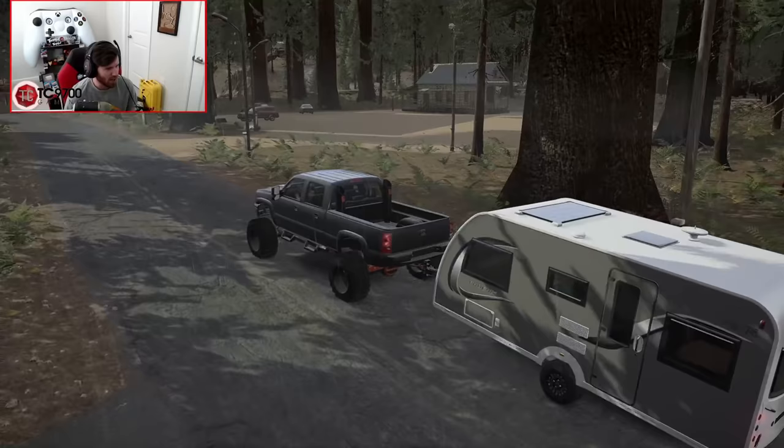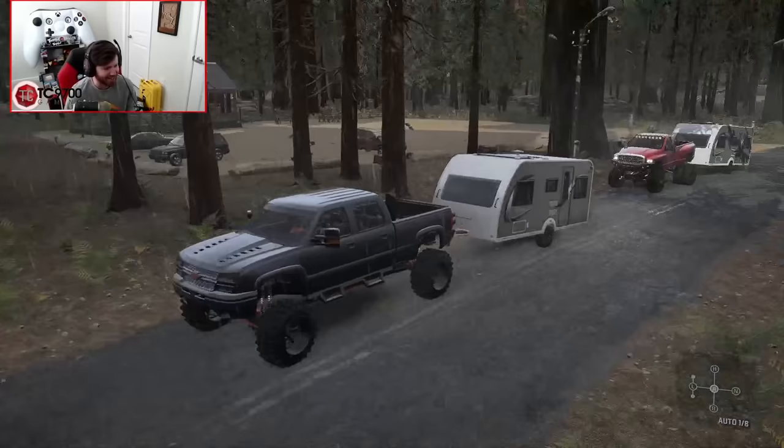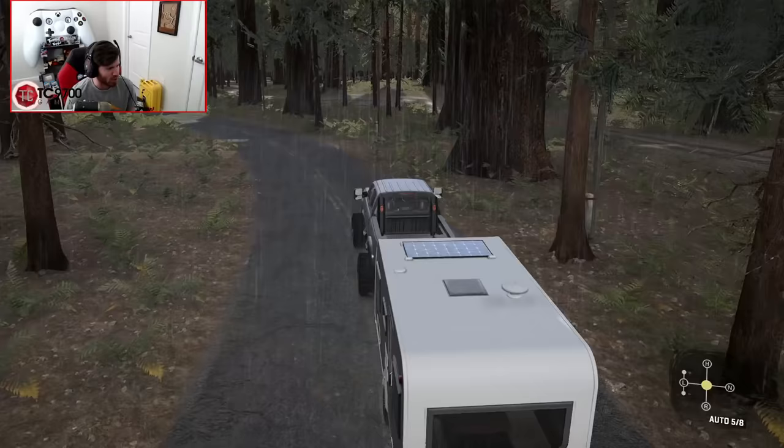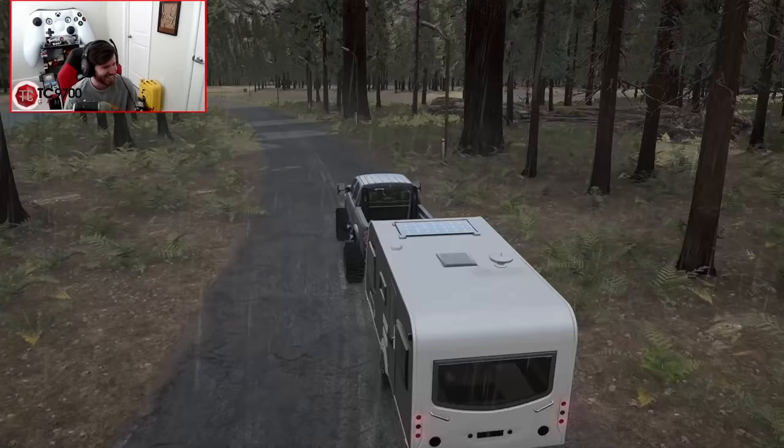Look at that - you got your little ranger station and some areas to eat outside. You could have left your lunchbox there, you would have been fine. I'd be afraid somebody's going to steal my lunch. We got a Chevy, we got your Dodge. It's probably going to be one of those Ford owners that's going to come by and steal your cooler. Well, we won't talk about the Ford people - I think I've already ticked them off enough in about every video I do.